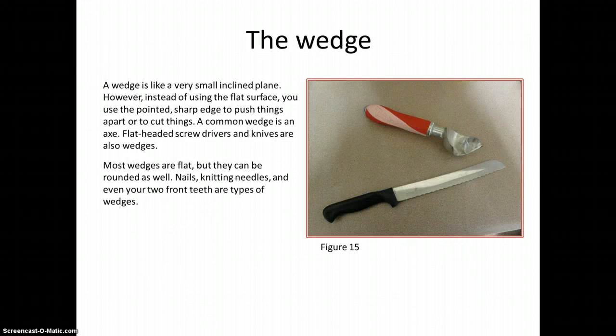She explains each simple machine in detail. For example, a wedge is like a very small inclined plane; instead of using the flat surface, you use the pointed sharp edge to push things apart or to cut things. A common wedge is an axe. Flat-headed screwdrivers and knives are also wedges. Most wedges are flat but can be rounded. Nails, knitting needles, and even your two front teeth are types of wedges. She could have shown those examples with pictures here as well.